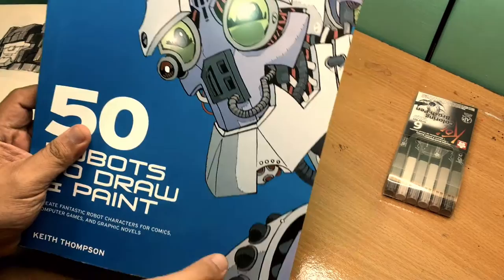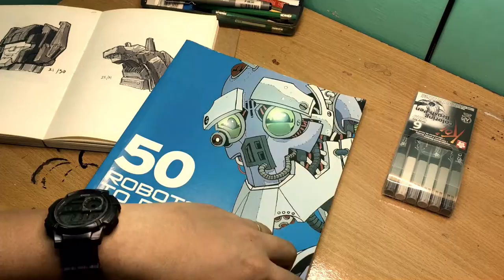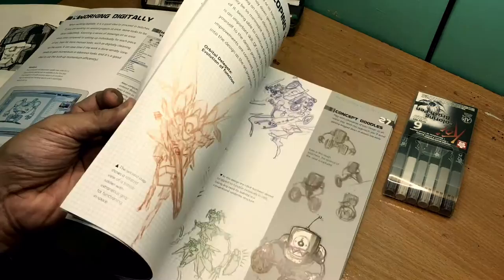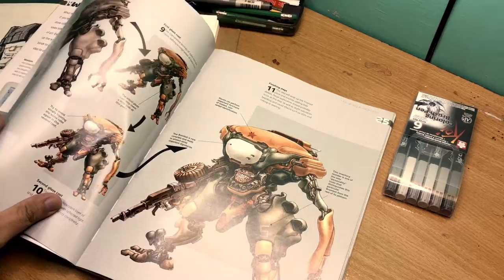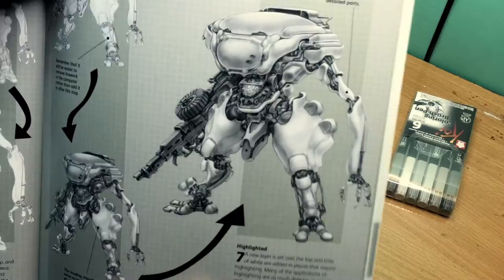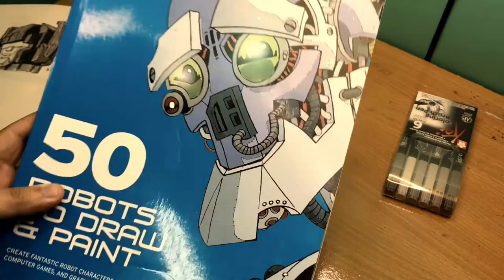Don't let the cover fool you, because even though it looks like a children's art book, it really isn't. This book is actually quite advanced — there are tons of really awesome mech illustrations here. It's just sad that they decided to go with that cover illustration. I mean, look at this — this is very nice, this would have looked better as a cover.